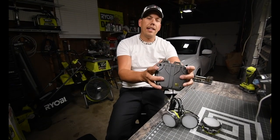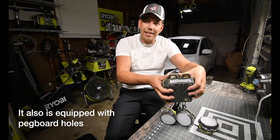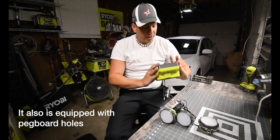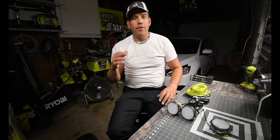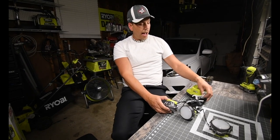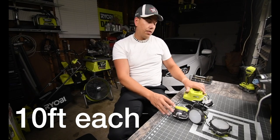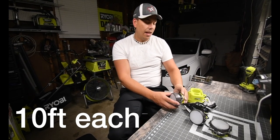It does have the keyhole screws in the back so you can slide it down and mount it to something — that's good to have. So that is the unboxing of the triple LED light system. I don't know how long the extension cords are, but I like it — I like it a lot.